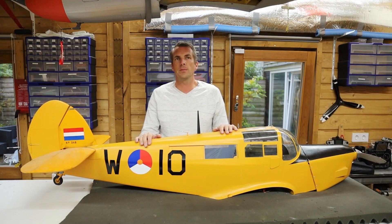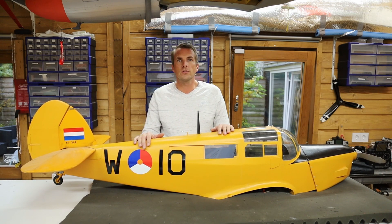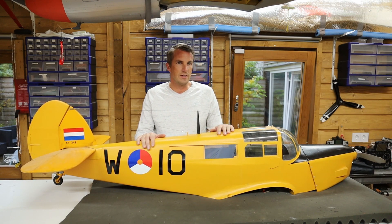Welcome to a new episode of Egbert RC. This time I'm going to repair the windows of this Percival Proctor. The real Proctor was built in the UK and was used in the Netherlands as a radio communication training plane. It was used by the Royal Netherlands Air Force from 1947 till 1953. But back to the RC plane.